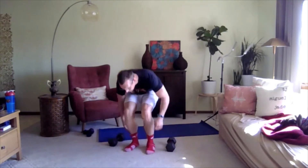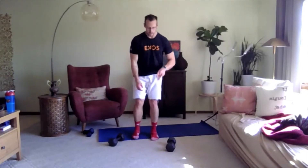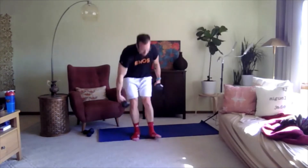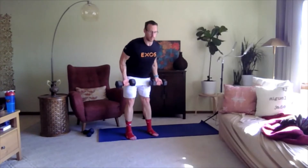Set your weights down. When you stand up, be careful — as you stand with your head, the blood flow rushes back down toward the rest of the body, so just be mindful so you don't feel dizzy. Let's go back to the row. Back to your dumbbells — hands face out, slightly turned toward you, pull back and squeeze between your shoulder blades. Ready, three, two, one, go.